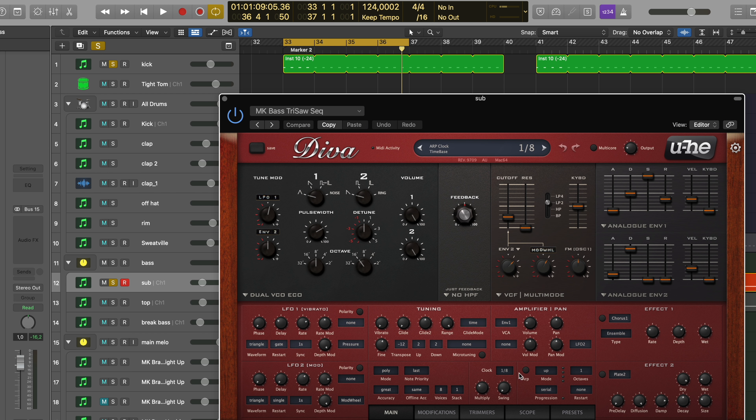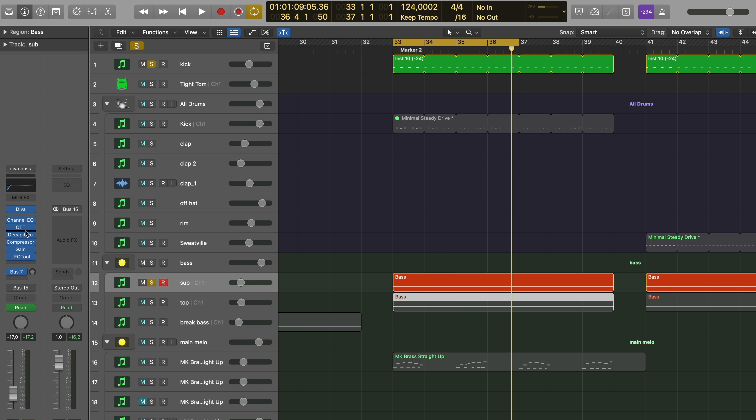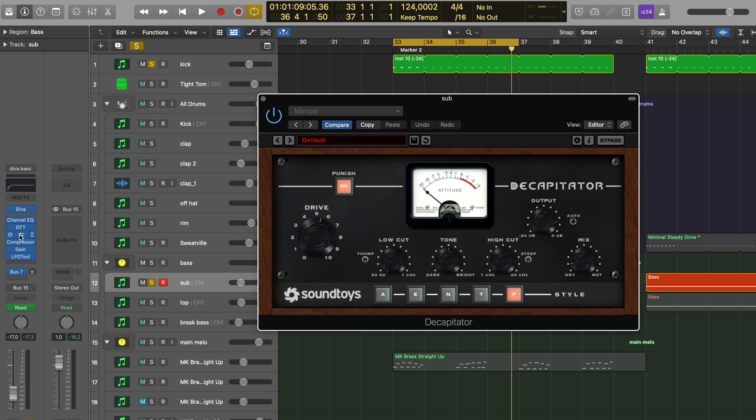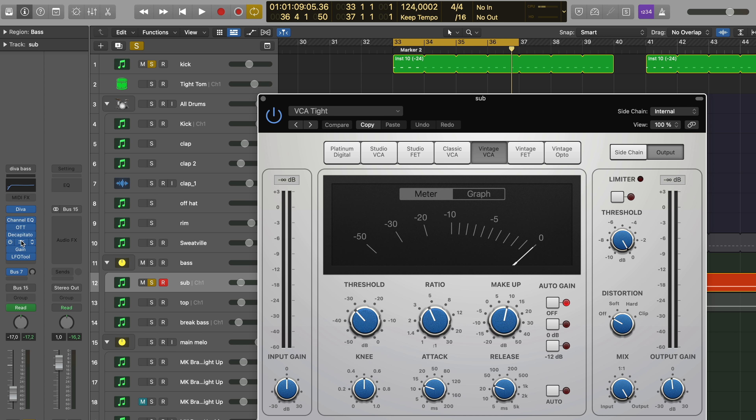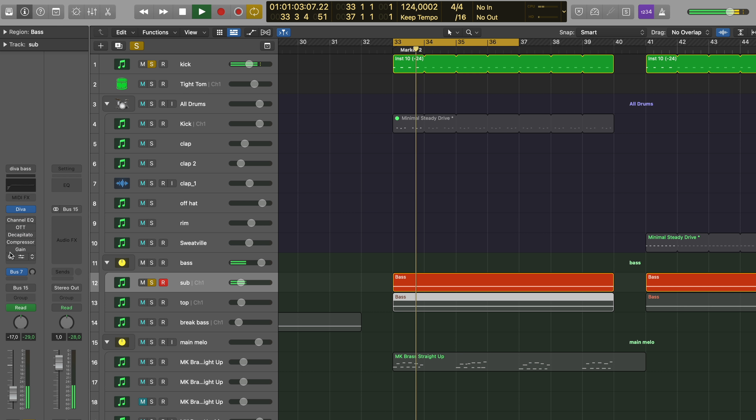Let's start with Diva — that's how it was made. Those are the settings in Diva. The cutoff is being automated throughout the song — actually it's been automated on the second bass layer, we'll check that out in a bit. OTT on there, just a hint. Decapitator gives it that crunch. Compressor, just a hint. A gain plugin — I sometimes use this when the volume fader is already automated and I just put a gain plugin on there to change everything at once. And then of course LFO Tool to sidechain it.